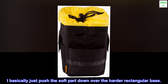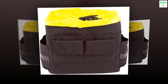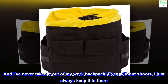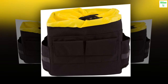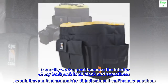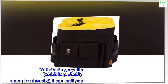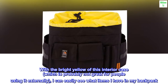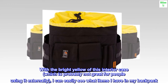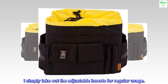I basically just push the soft part down over the harder rectangular base, and I've never taken it out of my work backpack — even without shoots, I just always keep it in there. It actually works great because the interior of my backpack is all black and sometimes I would have to feel around for objects since I can't easily see them. With the bright yellow of this interior case — which is probably not great for people using it externally — I can easily see what items I have in my backpack. I simply take out the adjustable inserts for regular usage.